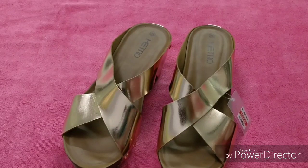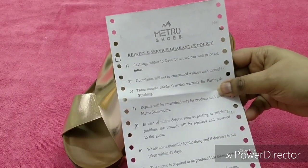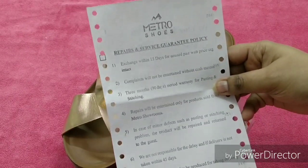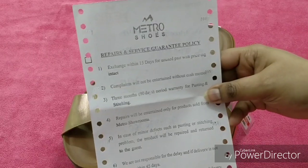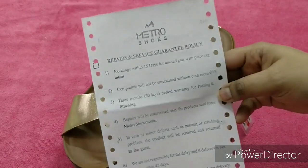Friends, this is the cash memo of Metro shoes, as you can see. And this is their repairs and service guarantee policy — let me show it to you a little so that it will be easier for you.